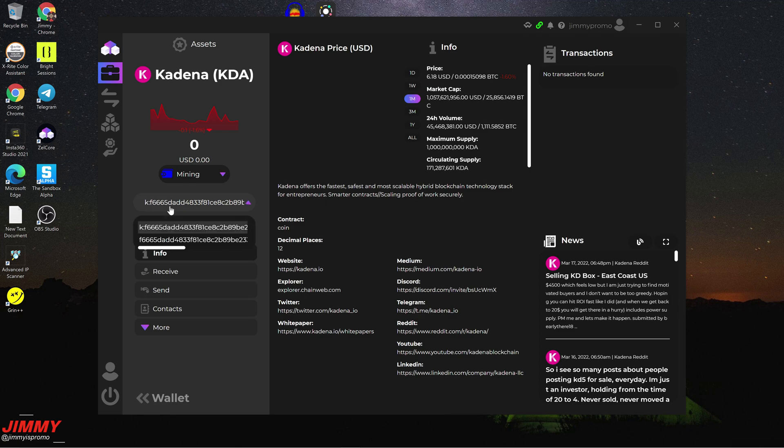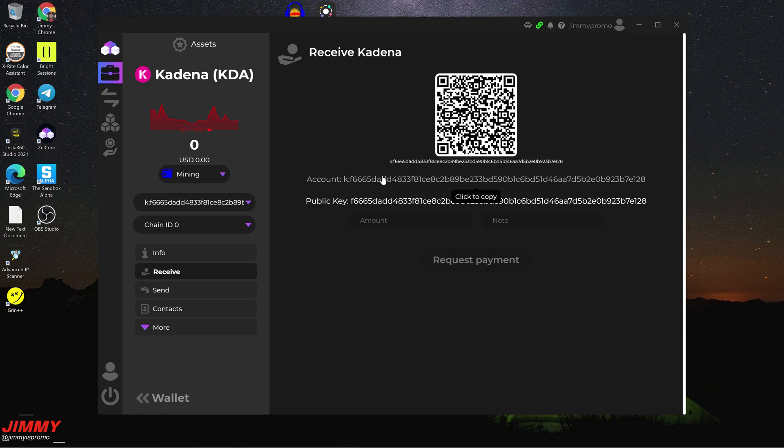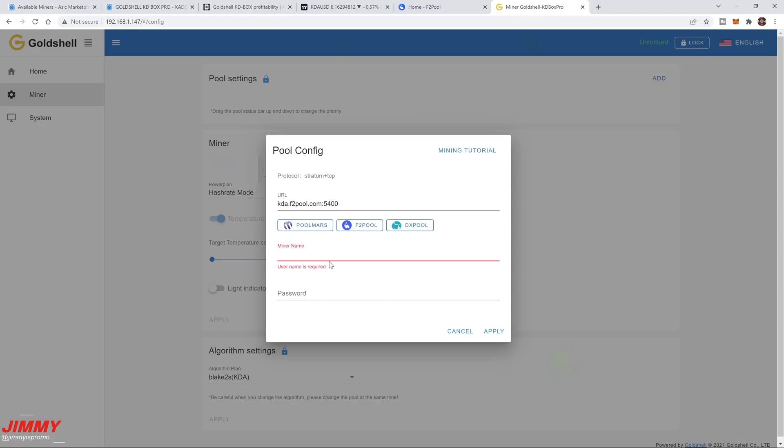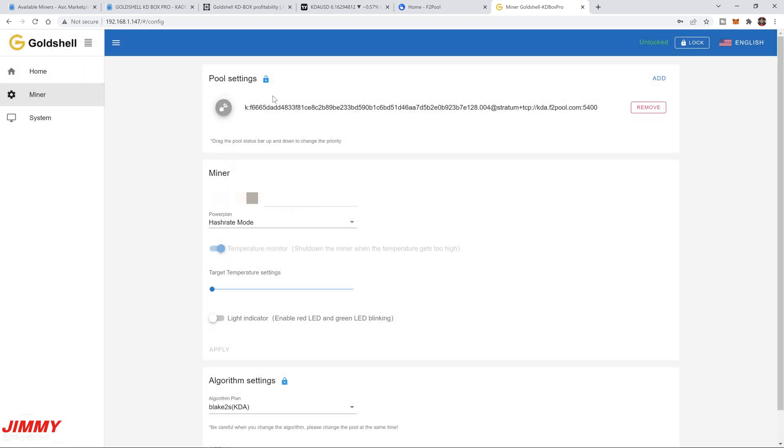For the wallet, I'm using the Kadena address from my Zelcore account — it starts with a 'k'. Just copy the address and paste it into the dashboard as the miner name. I put 0.004 since I have multiple Kadena miners; if it's your first, use 0.001. Then enter a password and hit Apply. Wait for the pool status to turn green, confirming it is connected.